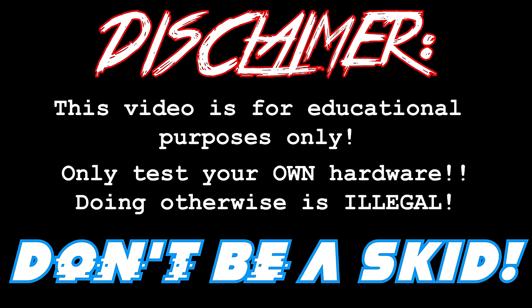This video is for educational purposes only. Only test your own hardware — doing otherwise is illegal. Don't be a skid. What's going on, you guys? It is the Talking Sasquatch, and it's Halloween time, man. I love this season and I wanted to make sure that we had something extra special and extra fun.